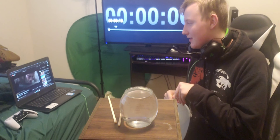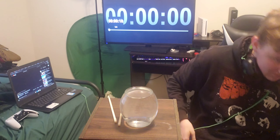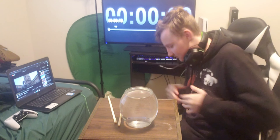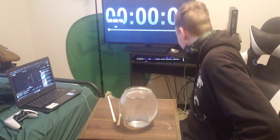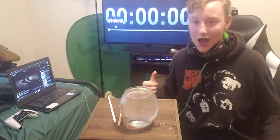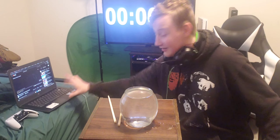Fill it all the way up and we're gonna see how long this takes. I'm just gonna time-lapse it — got the timer in the back. I was hoping it would take longer than two hours, so here we go I guess.